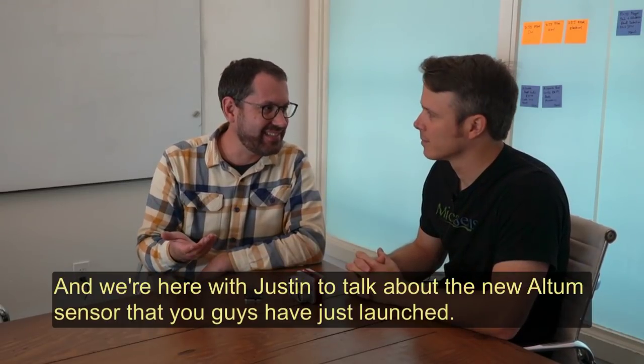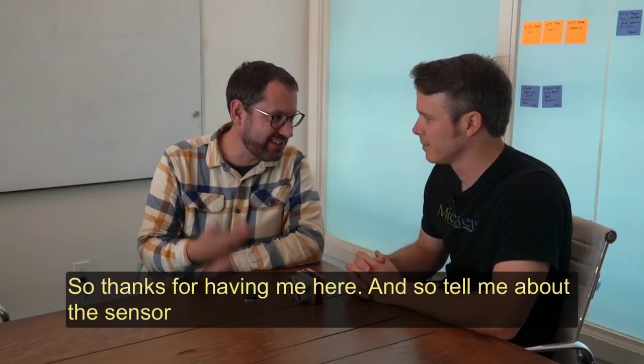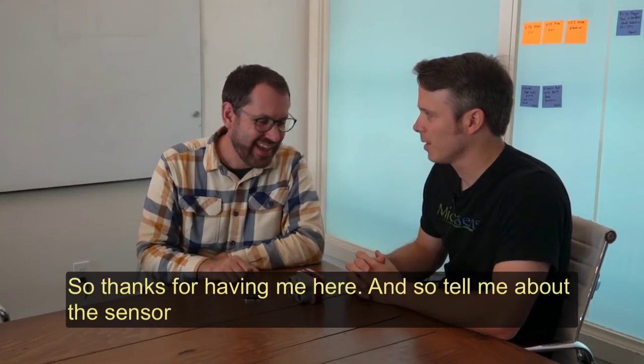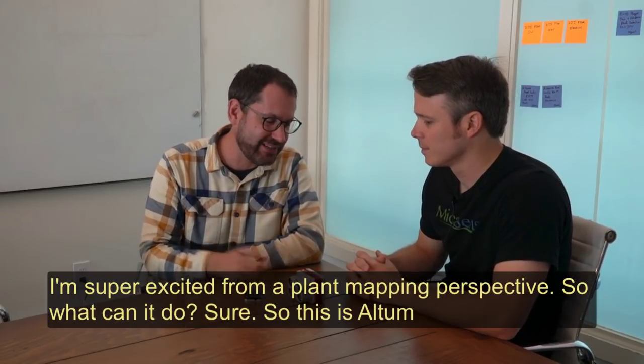Hey guys, it's Greg at Scholar Farms and we're up in Seattle at Micasense. We're here with Justin to talk about the new Altum sensor that you guys have just launched, so thanks for having me up here. Thanks for coming. Tell me about the sensor — I'm super excited from a plant mapping perspective, so what can it do?